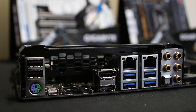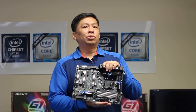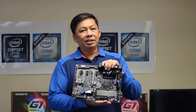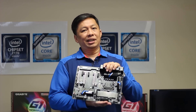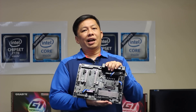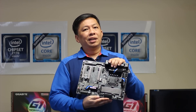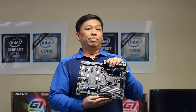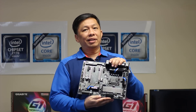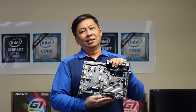Another thing I like most — thanks to the new Z170 chipset — you're able to run three NVMe PCIe SSDs on the motherboard simultaneously in RAID 0. When you do RAID 0, you get blazing fast storage access. On reads you can go up to 3.6 Gbps, and on writes up to 2.8 Gbps. That's amazing, that's really fast.